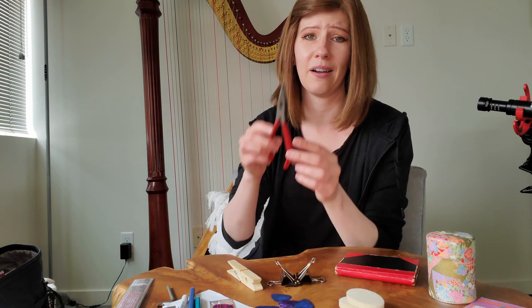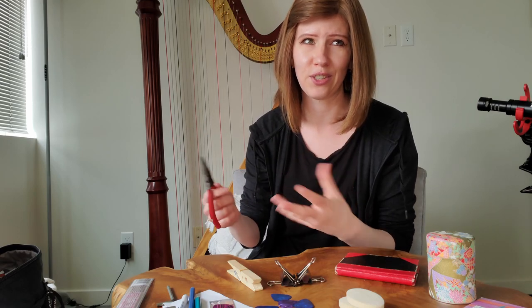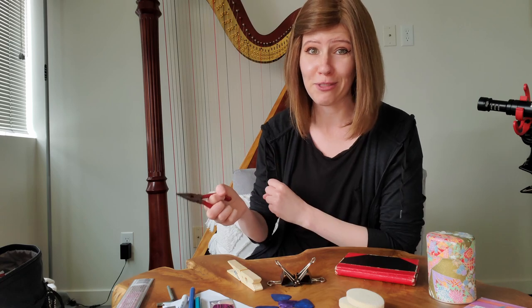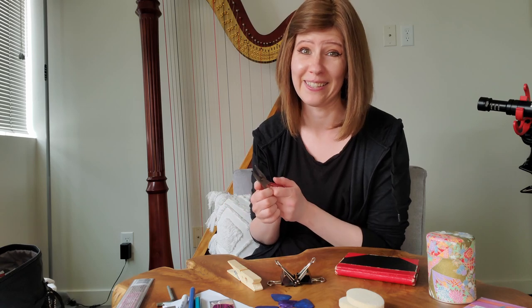I also carry a pair of pliers in my bag. I have a second pair that is a lot larger and heavier, so I don't really bring it to gigs, but these are for changing wire strings. If a wire string breaks while I'm out, they're really tricky to get off the harp without pliers, so I bring these to get a wire string off if I need to.